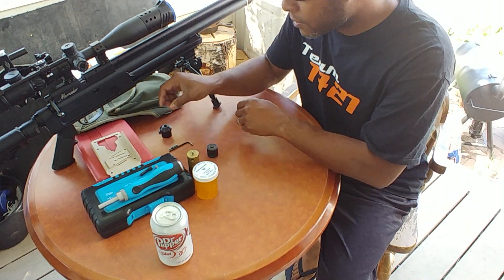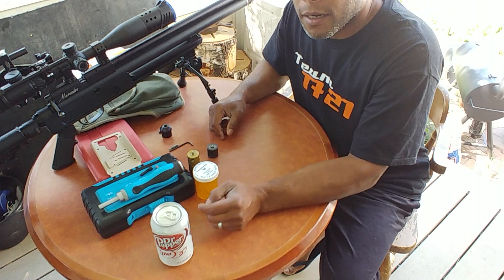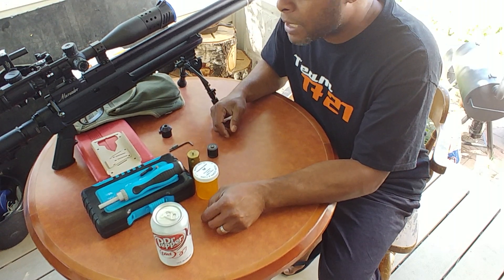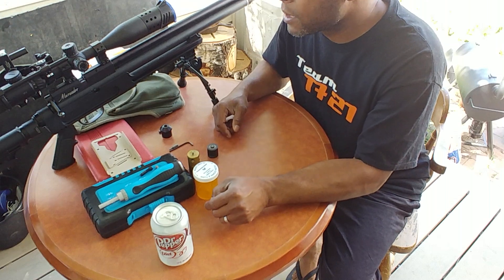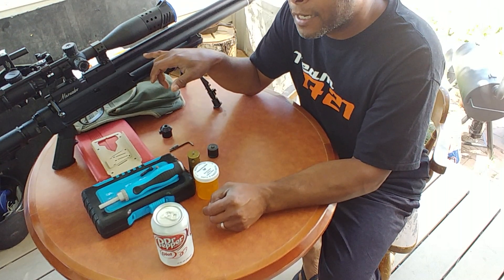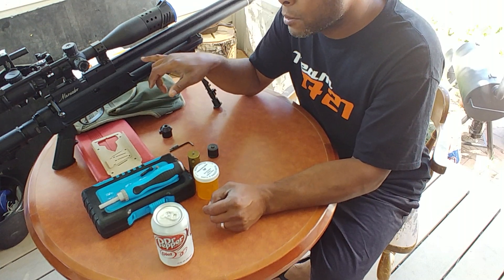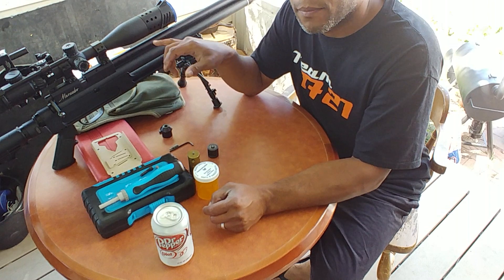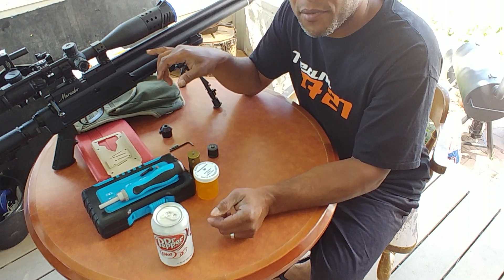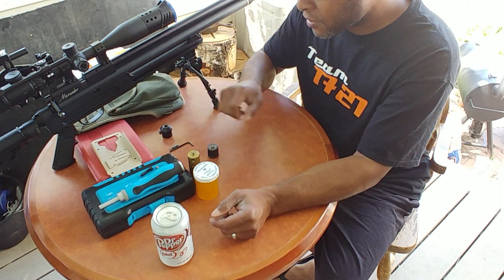A lot of people asked me how I do a power mod on a Marauder, especially the .25 caliber. My .25 Marauder is in pieces right now, but I'll be using my .177 Marauder. What makes this one different is I've actually tuned it to shoot the 21-grain H&M Pile Drivers at 45-plus foot-pounds. I have parts laid out so you can see exactly what I'm talking about.